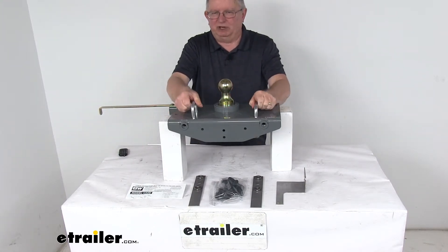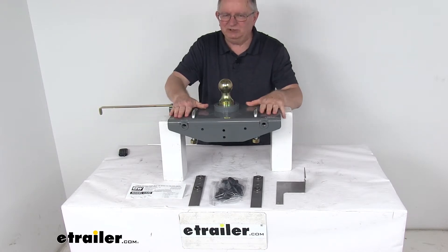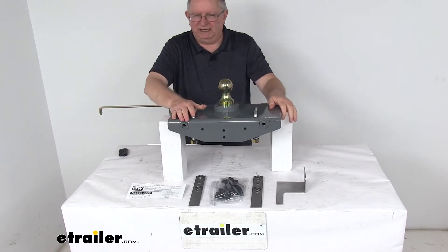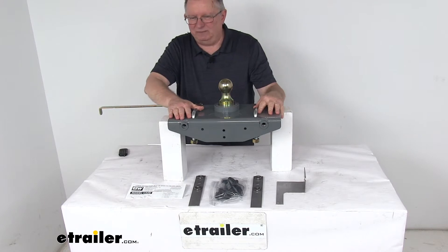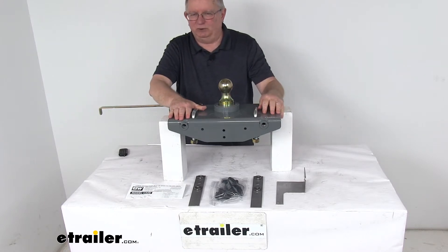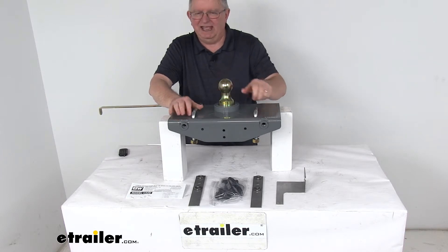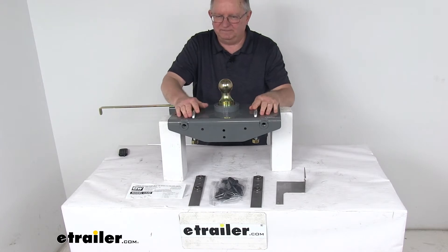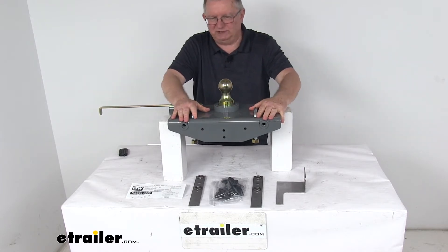They also have spring-loaded safety chain hookups built in. Installation is pretty simple — it comes with all the mounting hardware you need and there's no welding required. The truck bed does not have to be removed to install it. The only things you need to do are drill a 3½-inch diameter hole for ball access and four 11/16-inch holes for the safety chain U-bolts. All parts are powder-coated steel, very sturdy and corrosion-resistant.